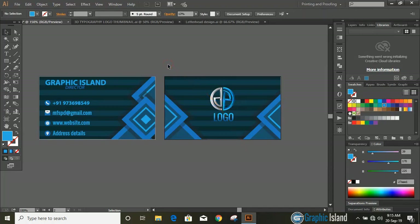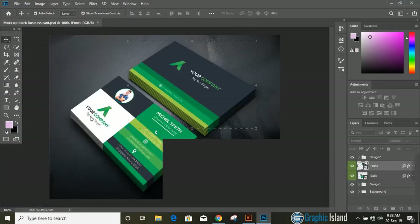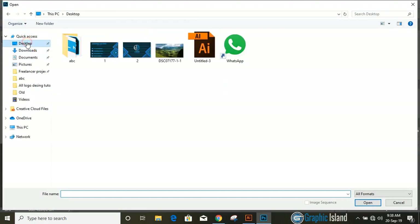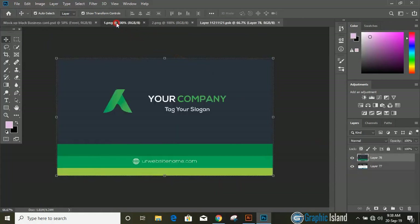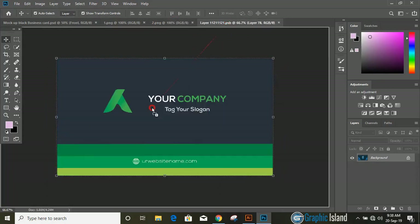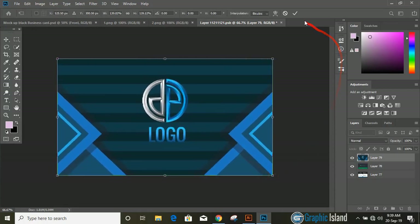Now open Photoshop CC or CS6 and choose the mockup — I'll share the link of the mockup in the description, you can download it from there. Open our transparent PNG business card images that we saved on the desktop and click OK. Now click over the mockup file, double click here, and drag our images over the mockup file.